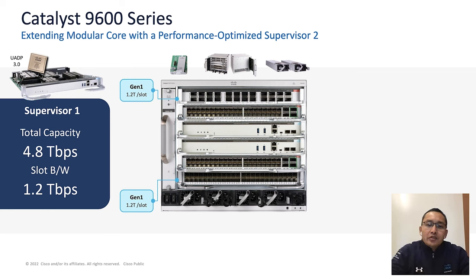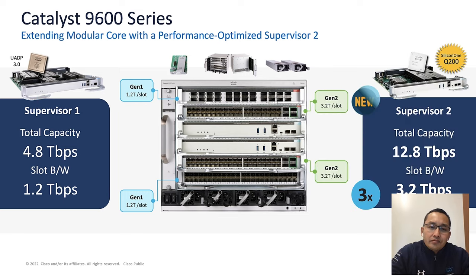Now let's take a look at the current 9600 series. We have Supervisor 1, which provides 4.8Tbps full duplex total capacity, which relates to 1.2Tbps full duplex per line card slot. That means it can support 12 400G ports in a single slot. Now we are bringing the 9608 Supervisor Engine 2, which provides a capacity of 12.8Tbps full duplex, providing 3.2Tbps full duplex per slot.